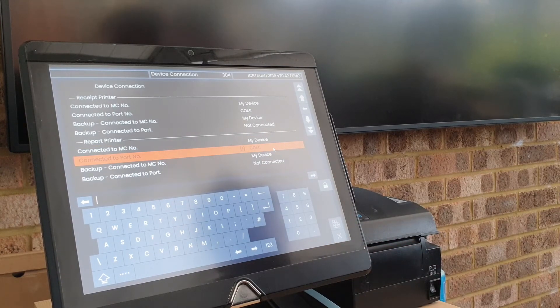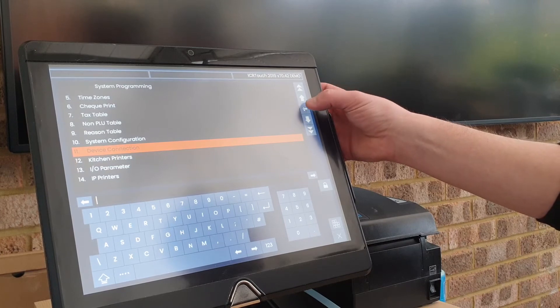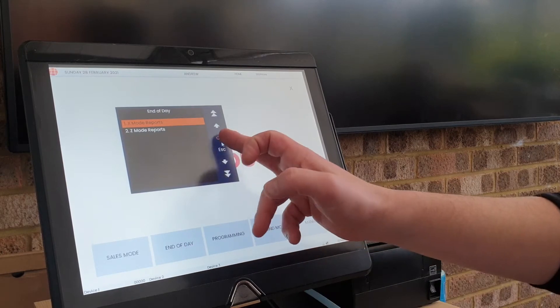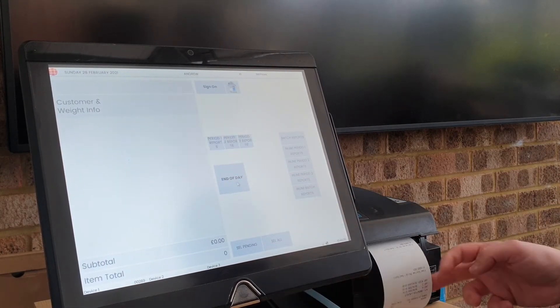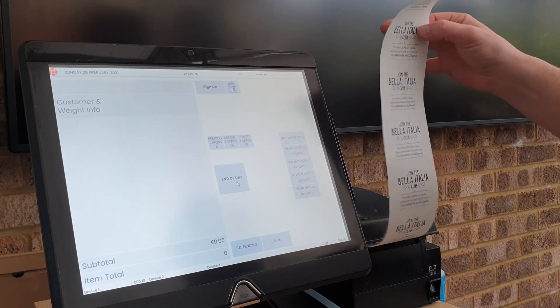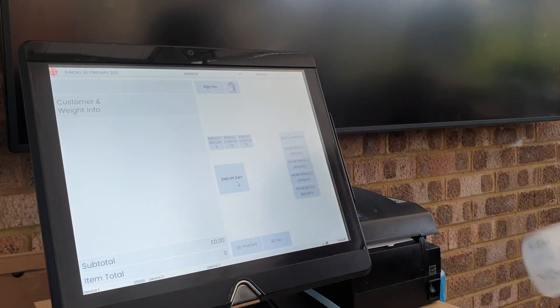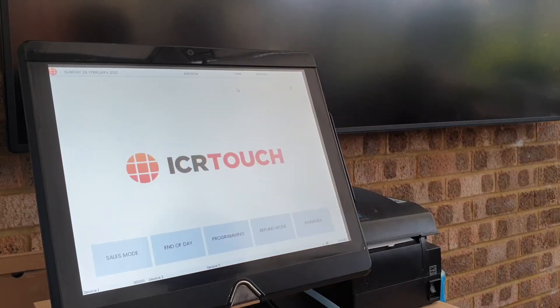Now that we've successfully set up the printer, if you want to test it you can run something like an end-of-day X report, and this will print off for you so you know it's working. Back to our home screen.